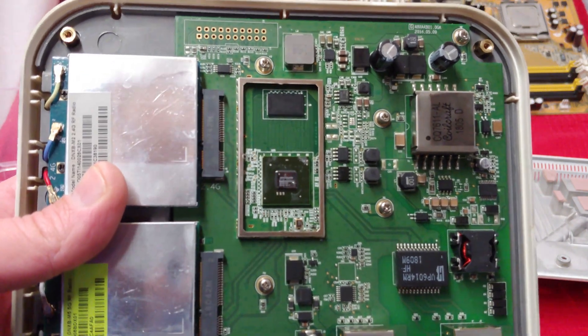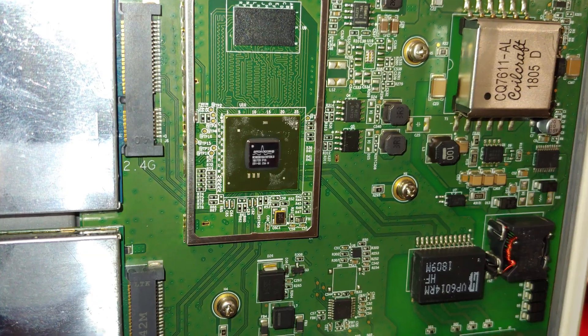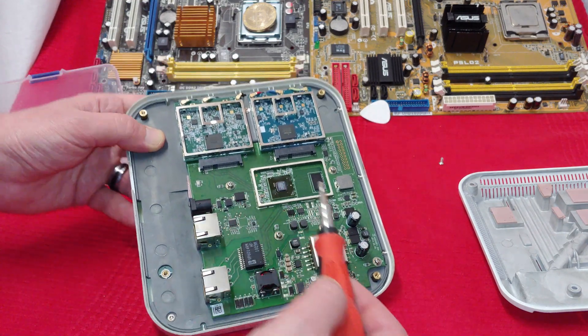We got a Broadcom chip in here. I think that's about as clear as I'm going to be able to get it. Yeah, Broadcom chip. I'm pretty surprised to see that both of these Broadcom chips are connected through what I believe are called mSATA ports.